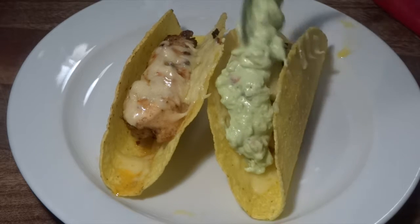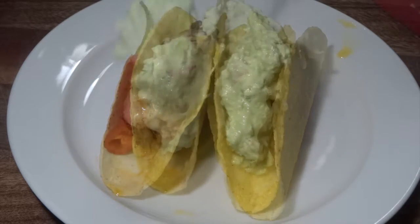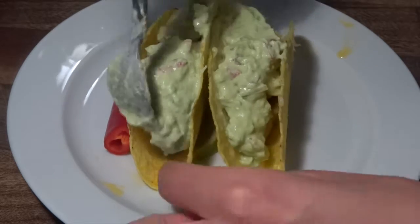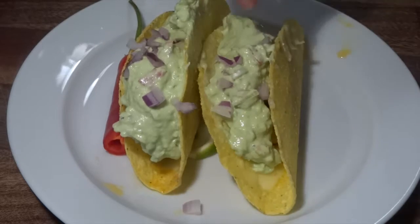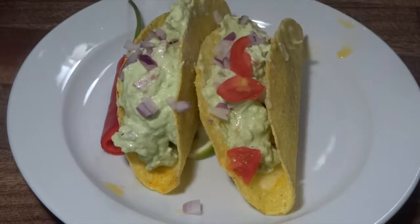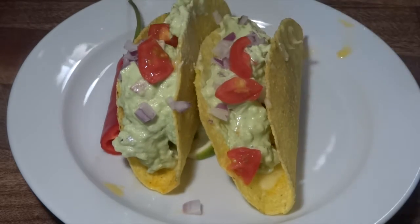What we are adding is our homemade guacamole, some red onion that we've chopped finely, as well as some finely chopped tomatoes, and some fresh cilantro.